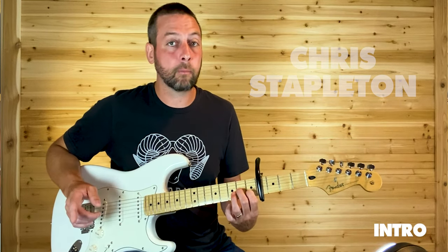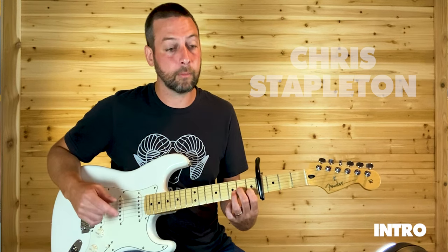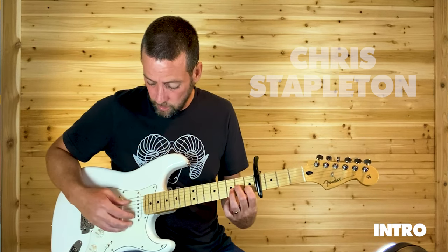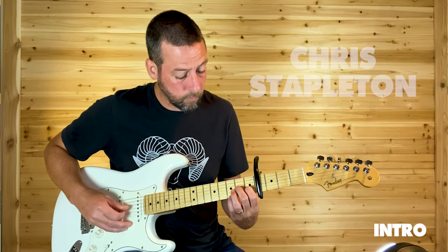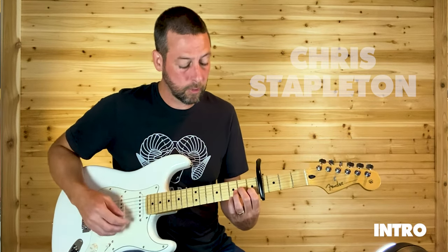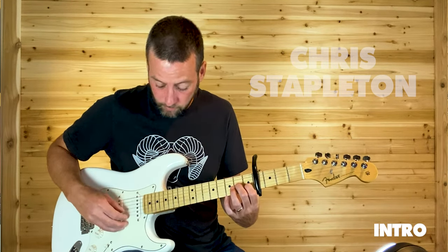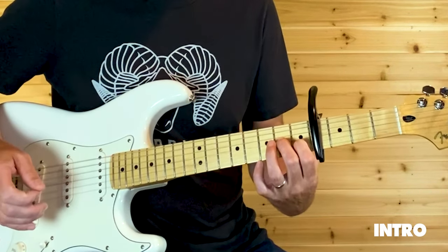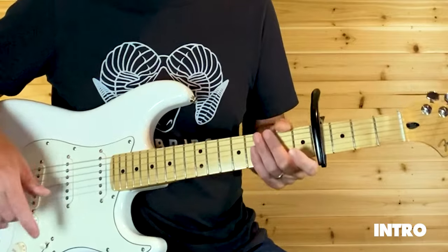And then the last time, before it goes into that kind of raw main riff, he goes — it's just a subtle difference. So on the 4th time through, it is... That's that cling-tone intro.